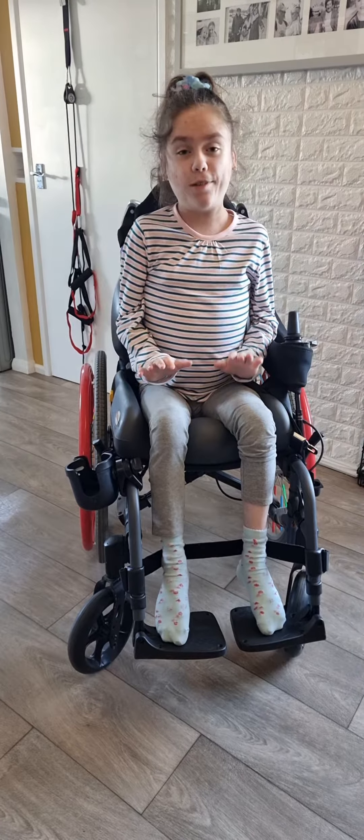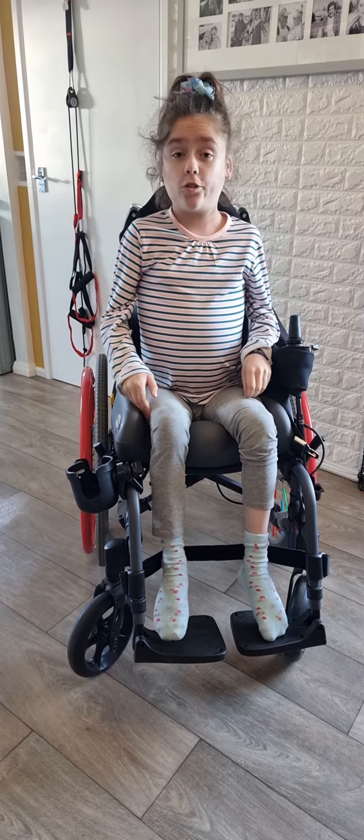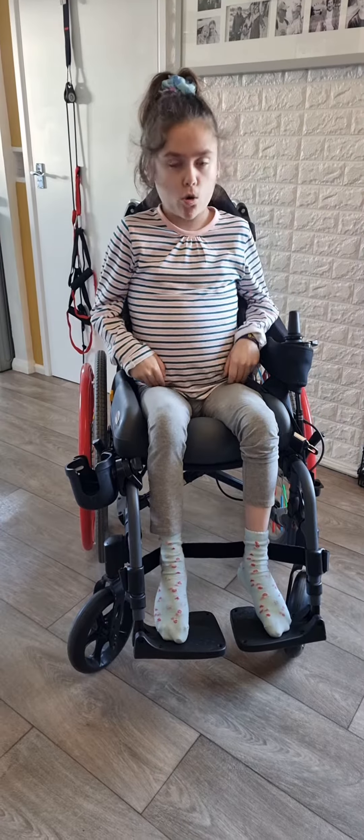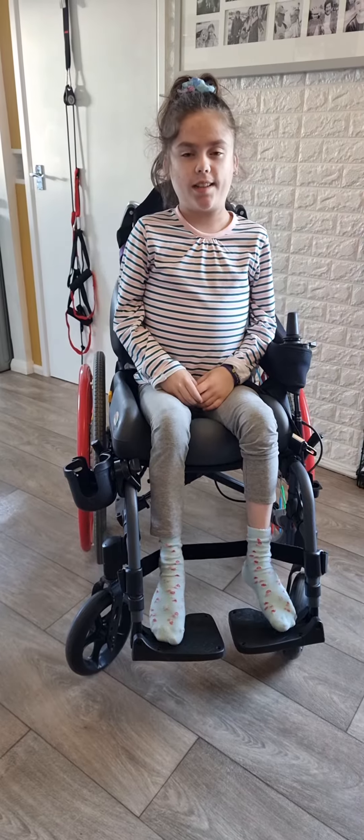Hi everyone, and today it's the weekly exercise. So today we're going to do some wheelchair exercises. We're going to work our back, our core and our legs. So let's get straight into it.